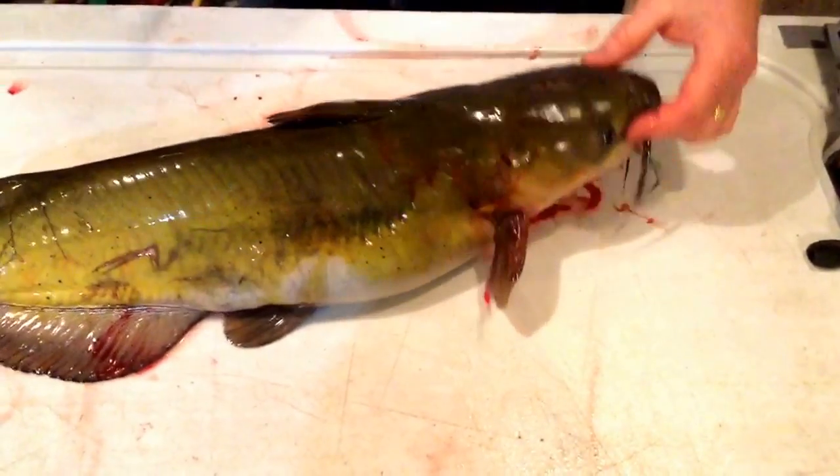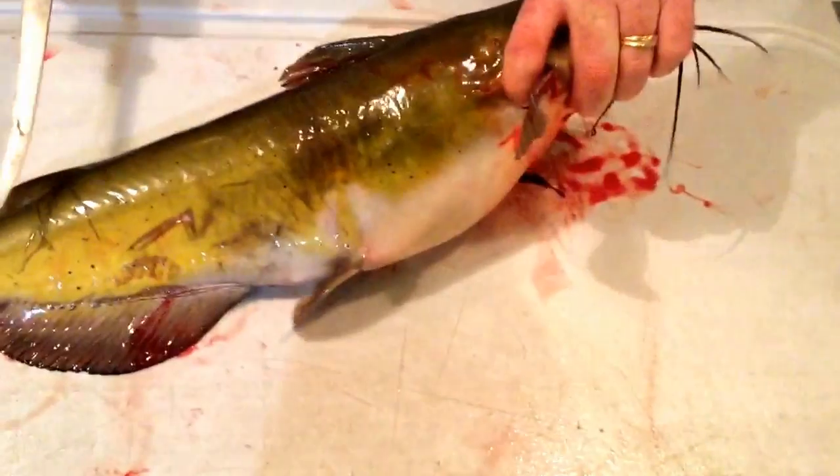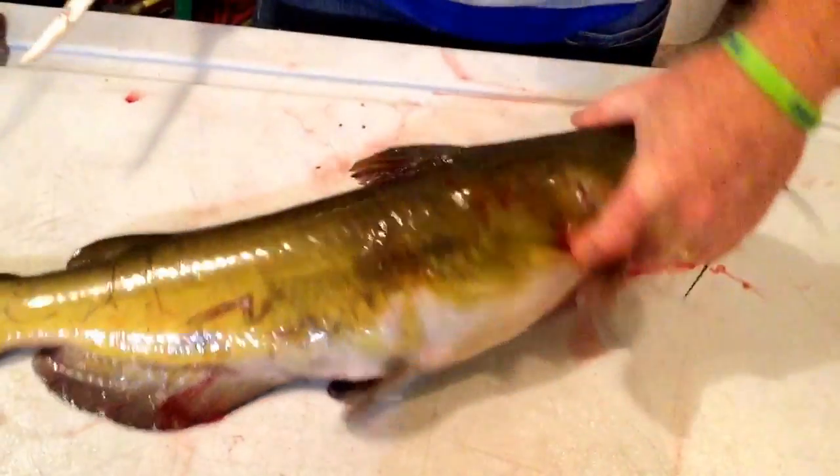All right, tonight we're cleaning a catfish. Got a 24 and a half, 25 inch catfish — really nice catfish.